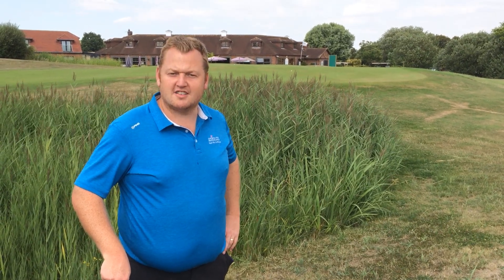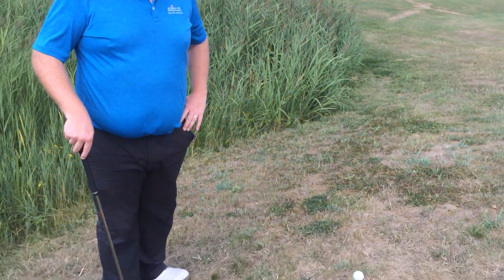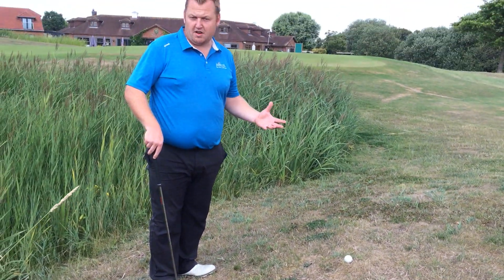Welcome to Magnolia Park again guys. This is the 18th hole. As you can see, I'm faced with a tricky shot here, but the ball is above the level of my feet.